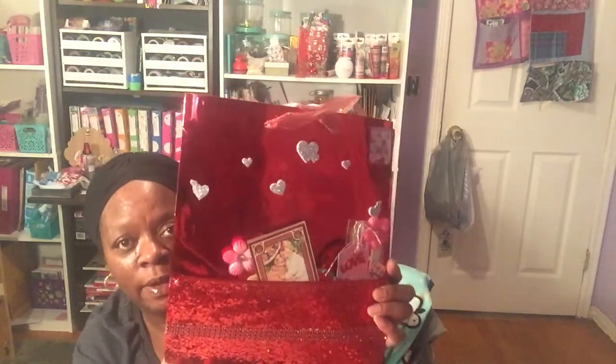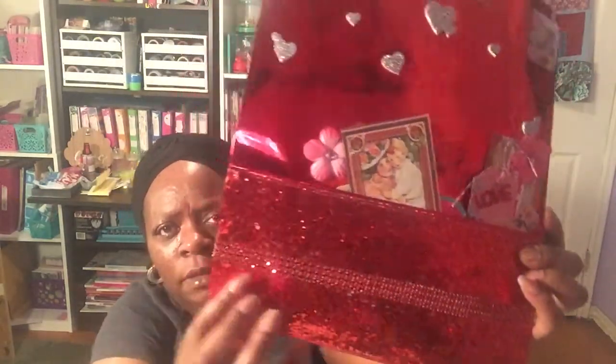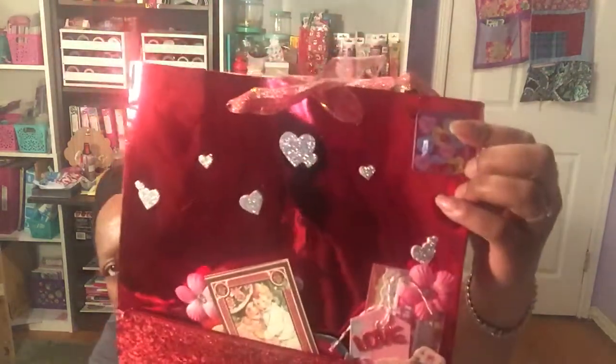Now we're going to get into this loaded bag. She used this red shiny foil bag and put a real pretty sequin paper at the bottom, and then she put diamond wrap in red going across the bottom with stickers, then some silver foam stickers and a shaker in the corner.